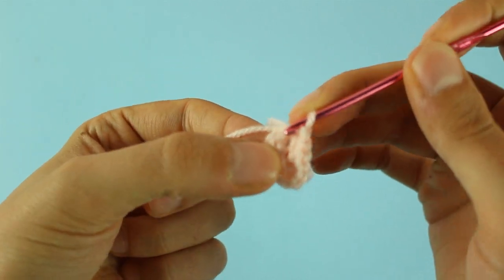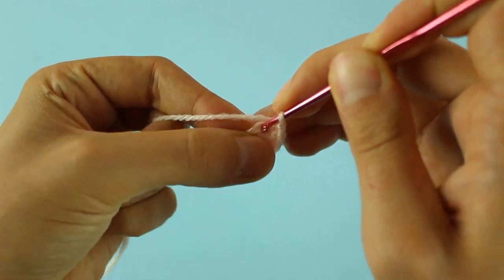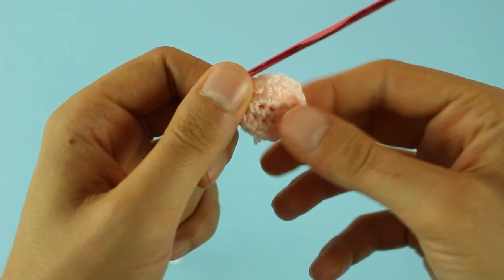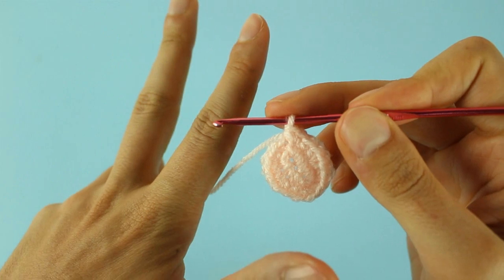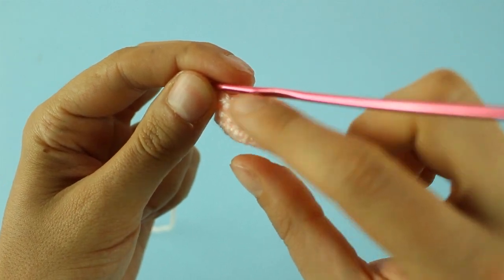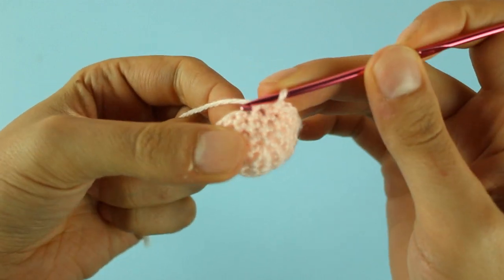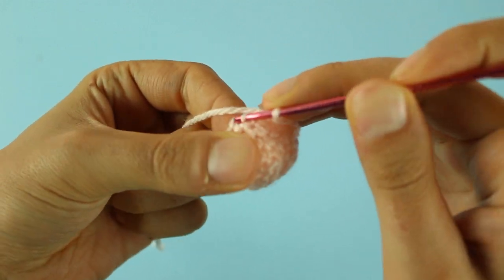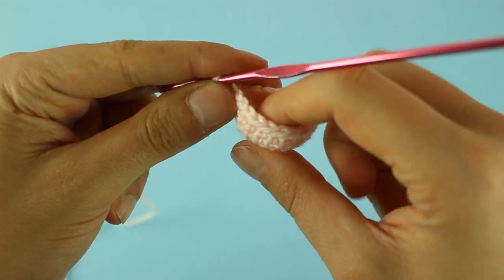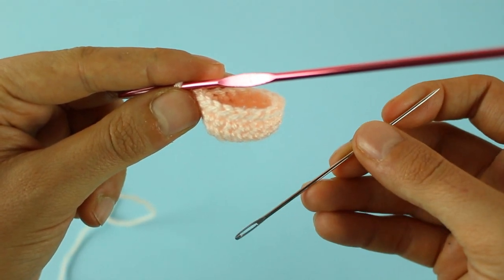Nel prossimo giro andremo a fare una maglia bassa e un aumento fino alla fine per un totale di 18 maglie basse. Terminato questo giro, per i prossimi 3 giri lavoreremo le maglie come si presentano. Fatti i 3 giri, procediamo con la chiusura: nel prossimo andremo a fare una maglia bassa e una diminuzione fino alla fine per un totale di 12 maglie basse. Ottenute le 12 maglie basse, andremo ad imbottire la lavorazione, dopodiché faremo 6 diminuzioni consecutive e con un ago chiuderemo il buchino che ci rimane.